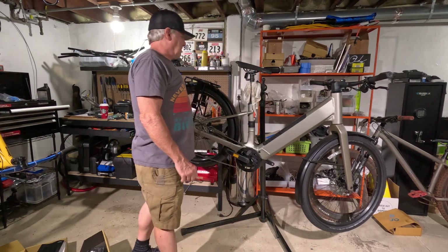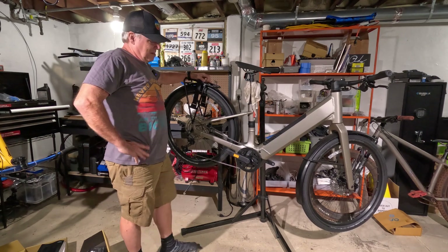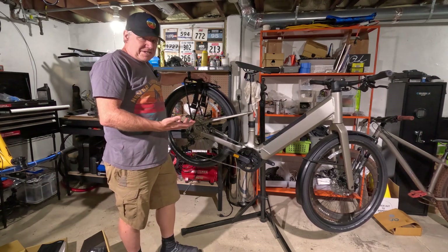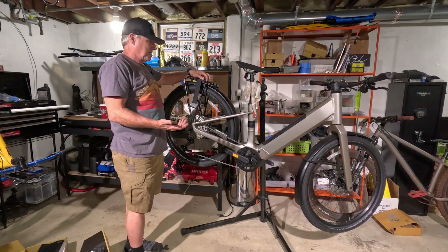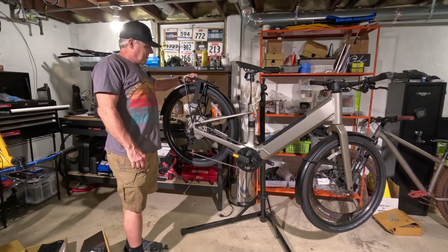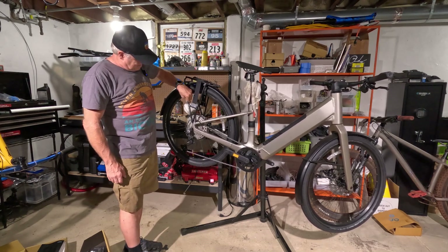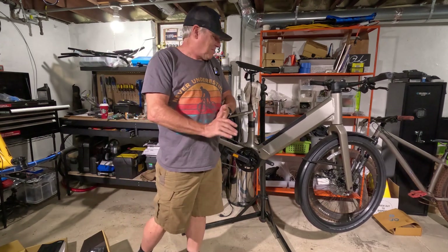For the money it's a killer deal. I'm going to finish assembling this — I got the front wheel on, still need to put the pedals on, charge it, and then go ride it and test it to make sure everything's working fine before I give it to her. I think she's going to be happy with this.